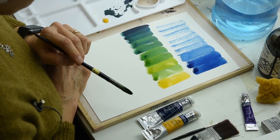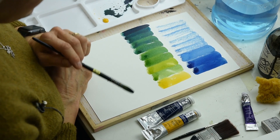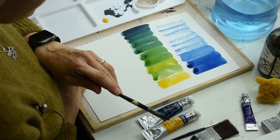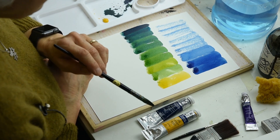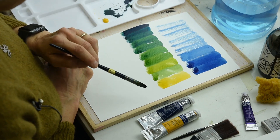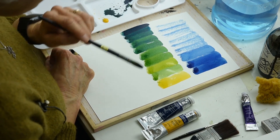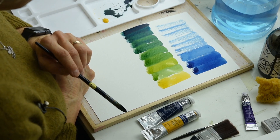Play around with all the tubes you have. If you only buy three colours, get a Prussian blue, a cadmium yellow and a cadmium red and test them like this. Try two colours at a time, changing which two you choose, and then play with three and see how many colours you can get.